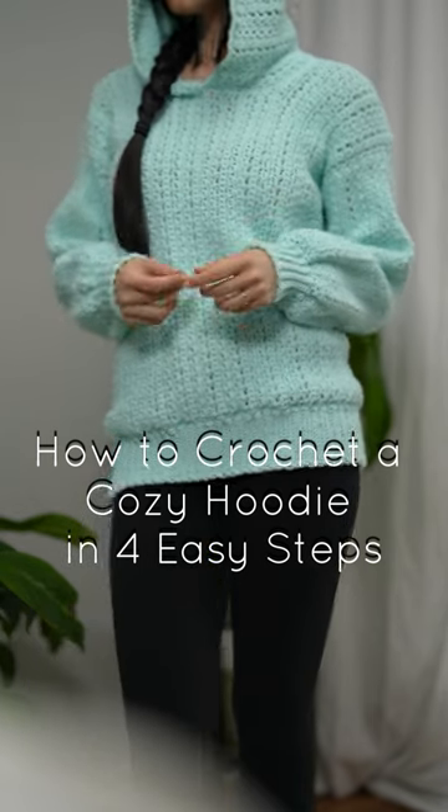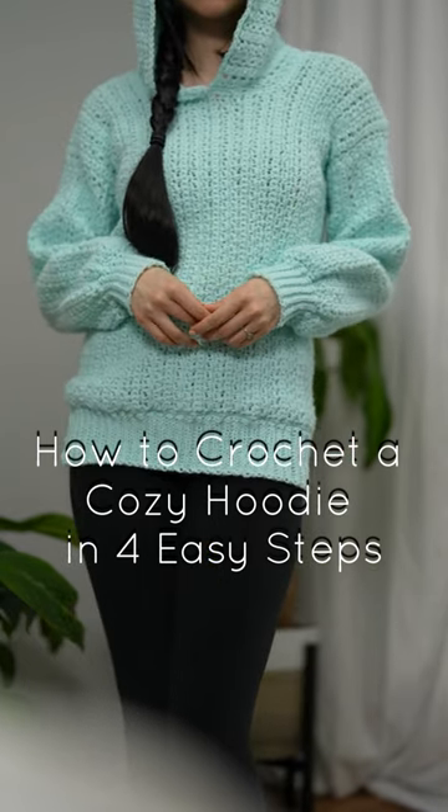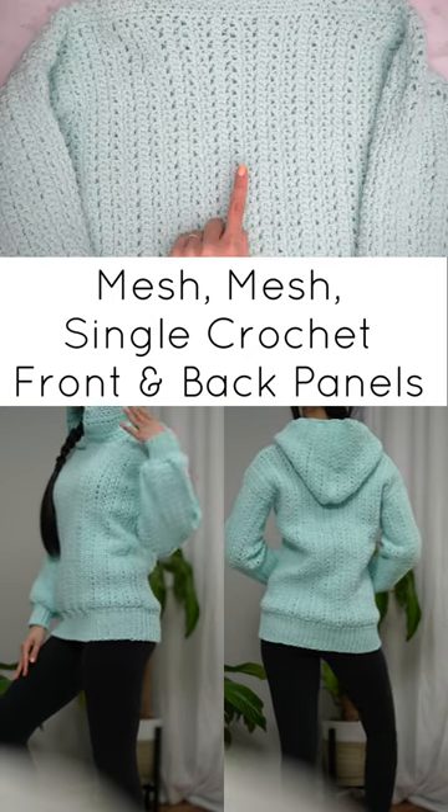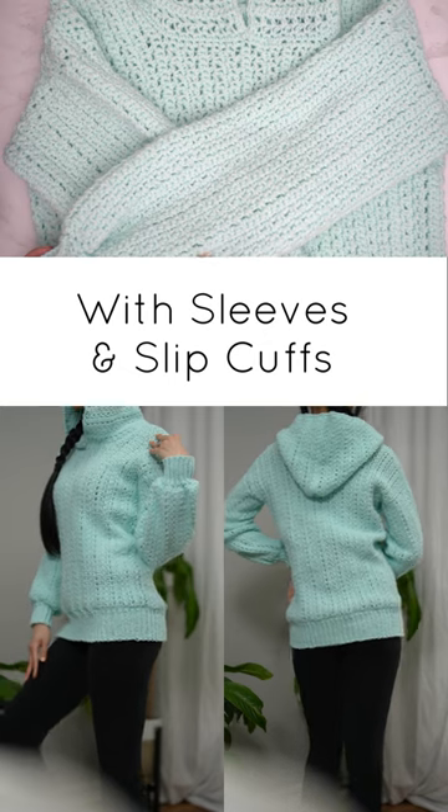How to crochet a cozy hoodie in four easy steps. Mesh, single crochet front and back panels with sleeves and slip cuffs.